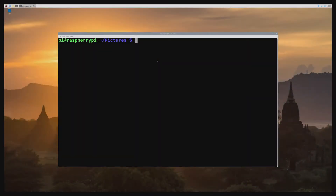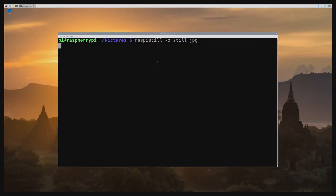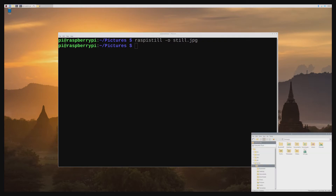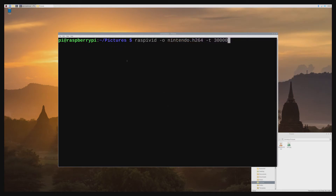Here on the Pi, I'm in my pictures folder — this is where I'll be storing anything I capture. The first test is to capture a still image using the raspistill command, writing to a file named still.jpg. I run it, we see the live preview for a moment, and then it takes the capture and saves it to that folder. Opening the pictures folder confirms the image is there — that's the frame capture it performed.